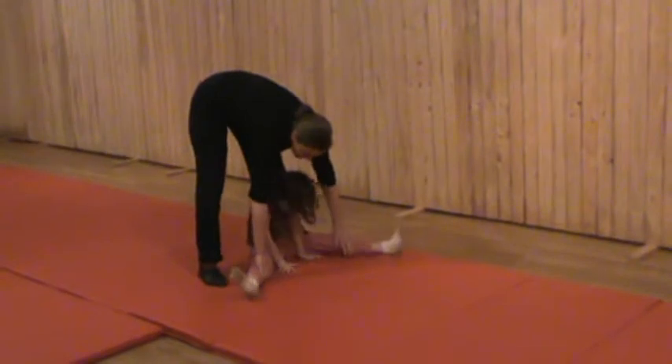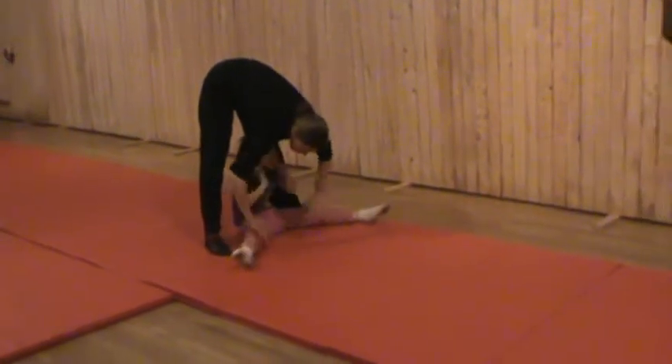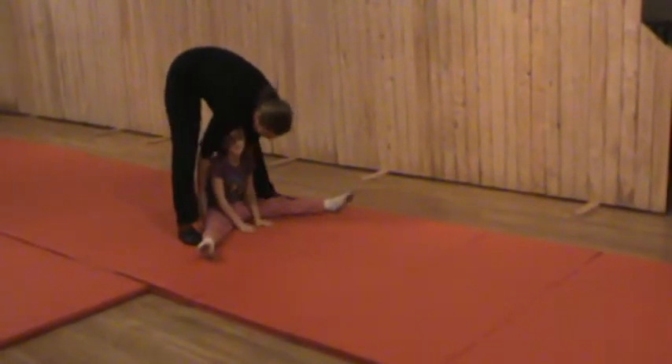Straight leg, straight, straight, straight. Point. Can you tighten those legs up? Can I turn it in? Yes.